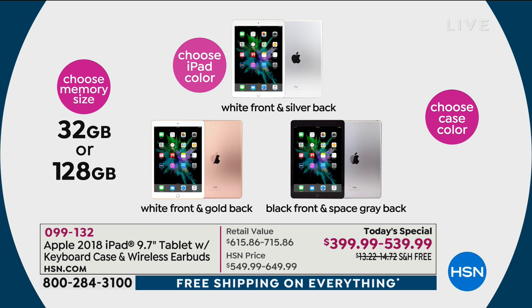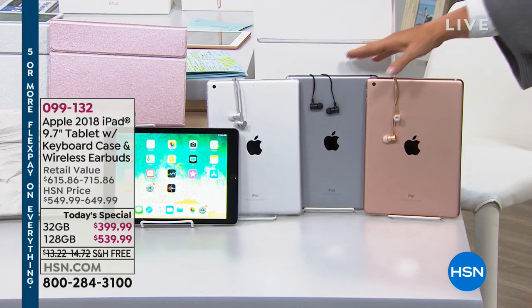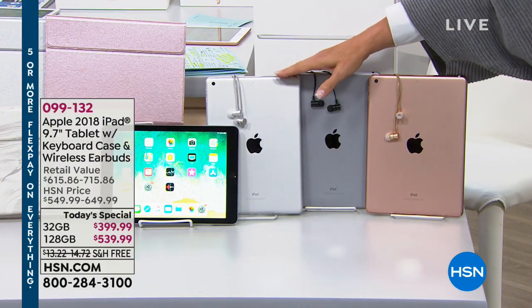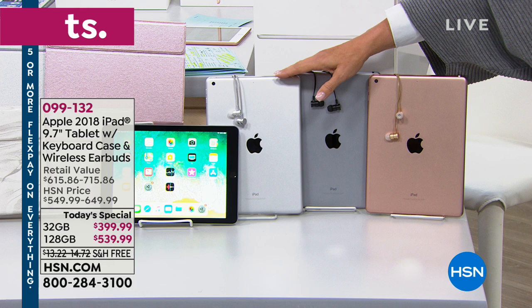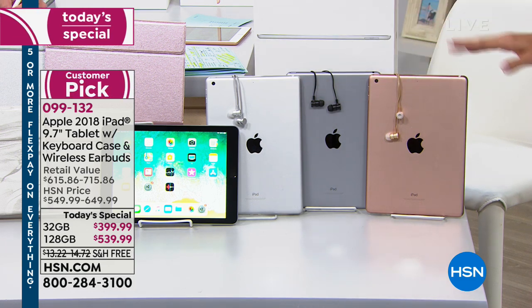Then you're going to pick your iPad color. We have three of them: gold, space gray, or silver. This is going to be your beautiful rose gold — we have the space gray and this is going to be your silver. It does look a little bit rosy gold, just FYI, but we're calling it gold.